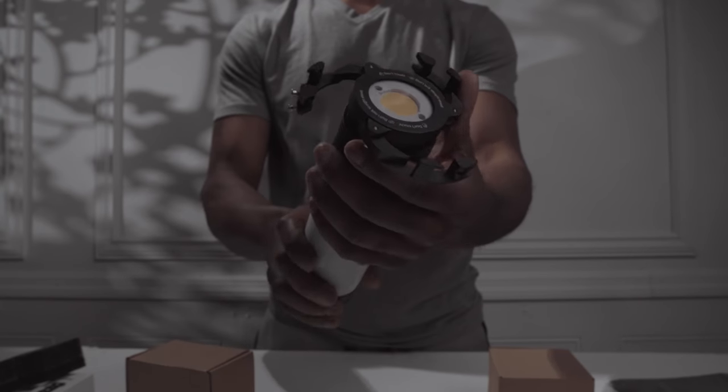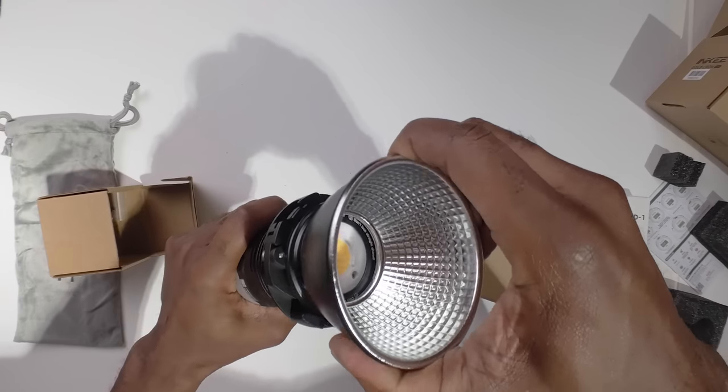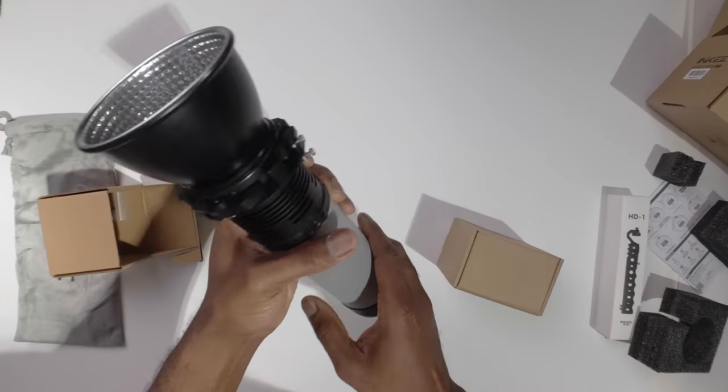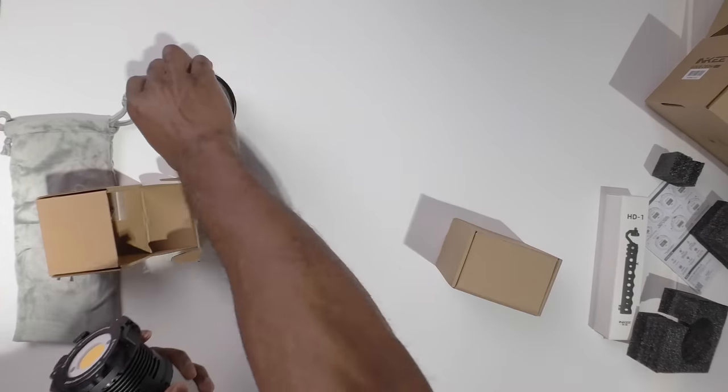It does come with a hard reflector — it's a little small joint and you can attach that on right here. There's a little silver tab to lock it in place. The way you turn it on, you have to turn this clockwise. See that light right there in the back? That's pretty cool. And it gets really bright, really, really bright.